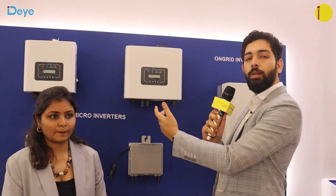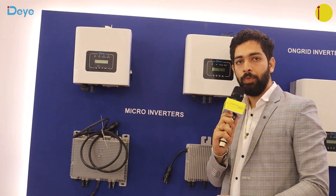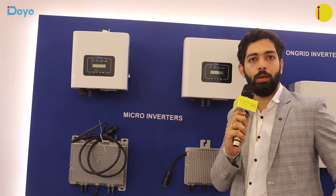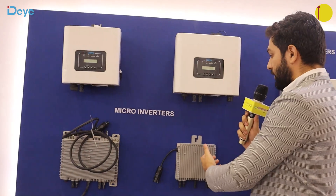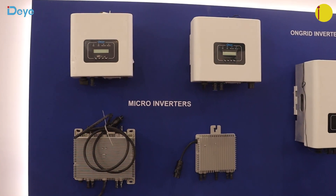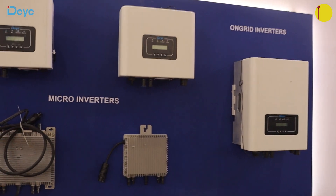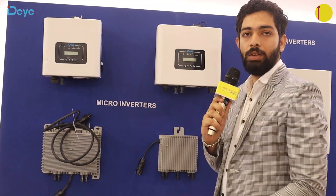We have a different product range — from 1 kilowatt on-grid inverter up to 136 kilowatt on-grid inverter. Looking at the market right now, specifically because of the Surya Yojana scheme, we have launched micro inverters coming in 1 kilowatt and 2 kilowatt. For subsidies, the installation is very simple — you can connect these inverters directly with the panels.